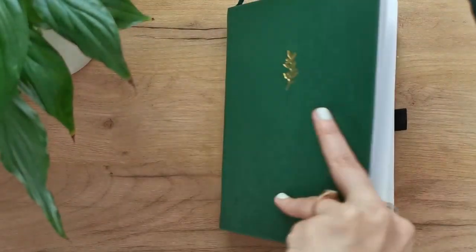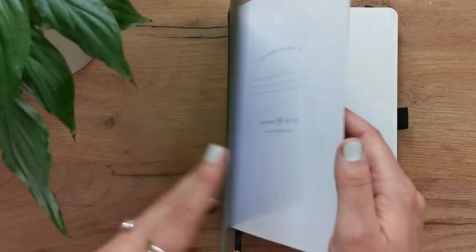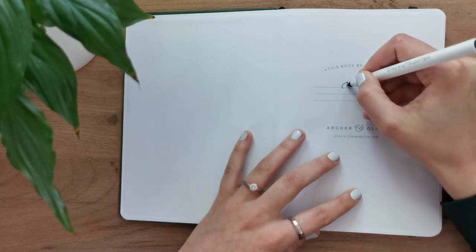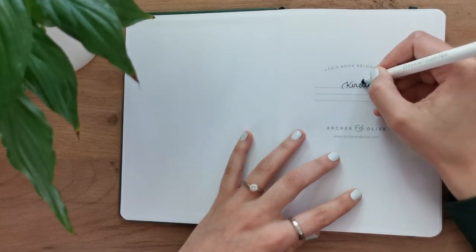We're pretty much halfway through the year and my journal is being filled every day and it's almost completely full. So I will need a few spreads for the second half of the year, and that is essentially what I will be doing in this video.